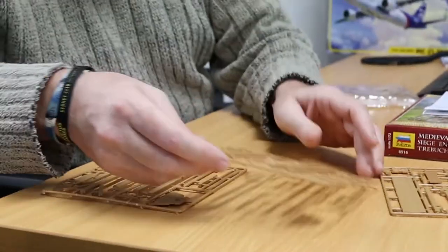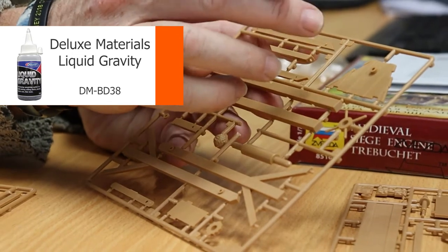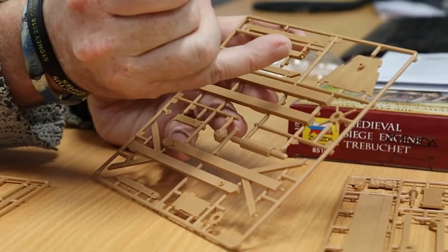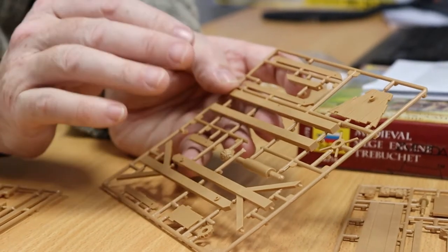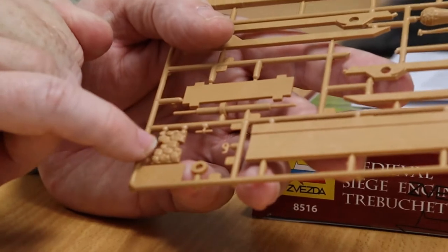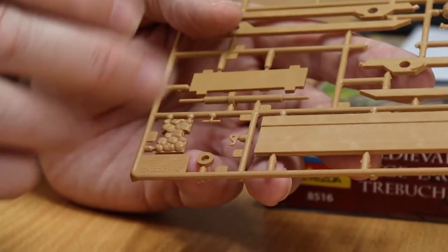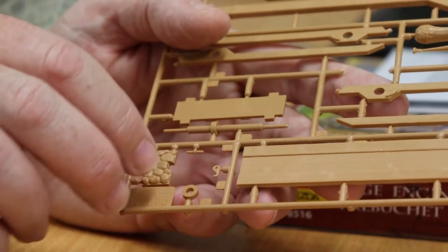It's not an overly complex kit. These parts here are obviously the counterweight. If I was going to make this work, I'd use a product from Deluxe Materials called Liquid Gravity — I'd put that into the counterweight box and that would give me the momentum to get the throwing arm working. This is certainly not a model that's going to push people to their modelling limits, but it's a good, fun, wet-weekend-afternoon build. The sprues are nice, clean, and crisply moulded. The moulded detail on the counterweight box top is going to come up really nicely with some tonal variation from paints and then a wash.